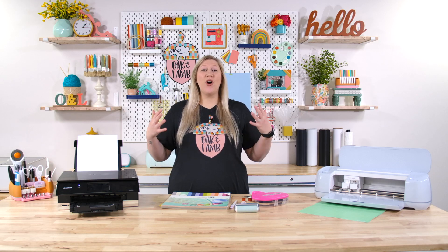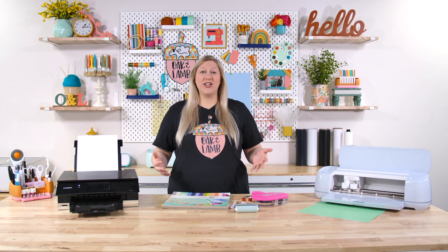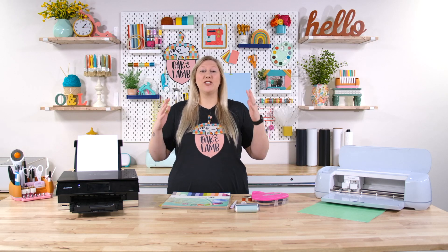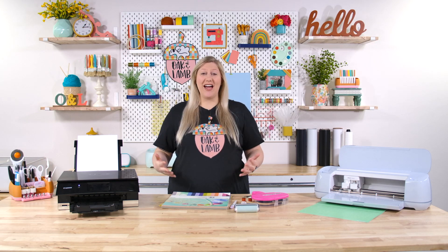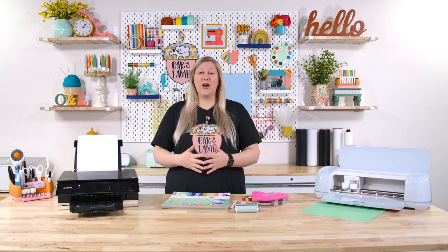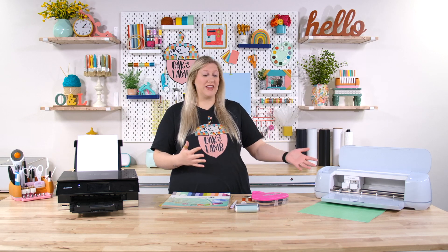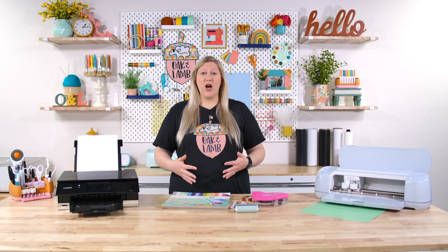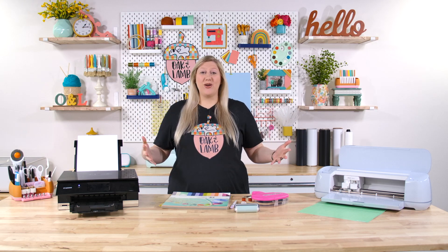Print and cut is so hot right now. It is a great thing to learn if you are a Cricut beginner or even a seasoned Cricut crafter. If you've never tried Cricut print and cut before, it is a truly game changer. If you want to learn how to use print and cut, we do have a ton of videos on that. Today we're going to be focusing on using photos in your print and cut. We've gone over how to use printable vinyl, printable heat transfer vinyl, how to use print and cut, and how to get very professional print and cut projects. All of those videos will be linked below.